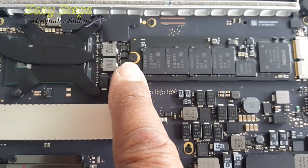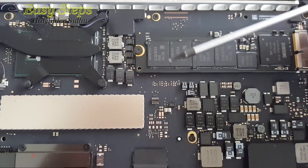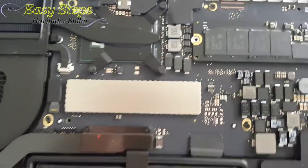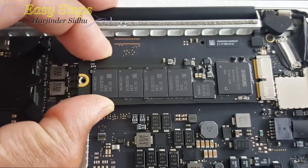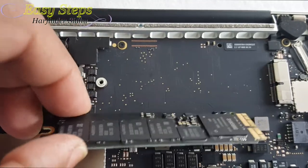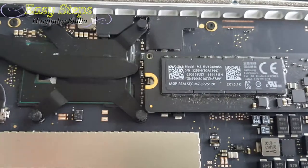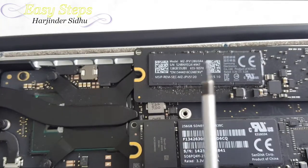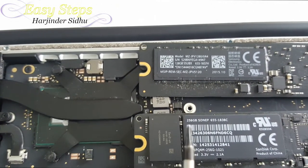The flash drive is secured by one screw and we're going to use the Torx screwdriver to open it. Once the screw is removed, we're going to lift and slide it out. This is the 128GB flash drive we removed.